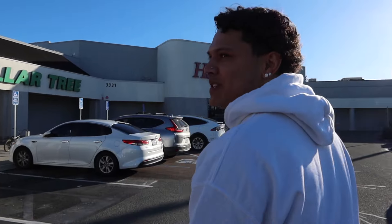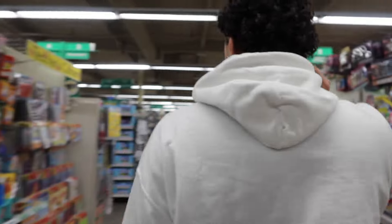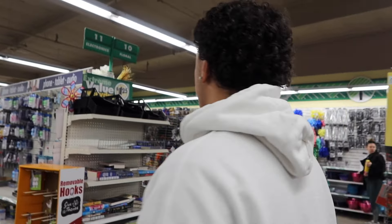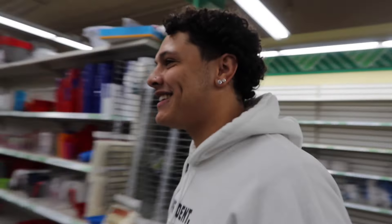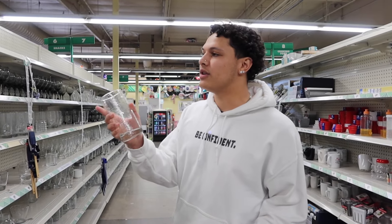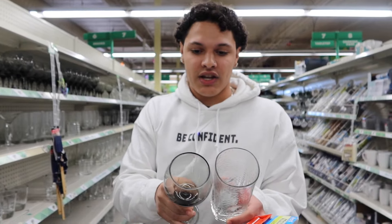They do have it — this should work. We need mailing tape and things to break. I'm trying to get glasses that I feel like will easily break but are also thick and will make a lot of noise. Like this should make a lot of noise — this might be perfect.